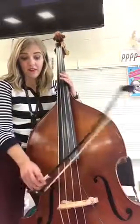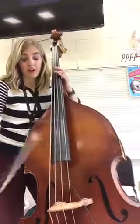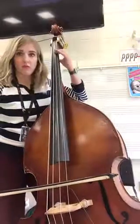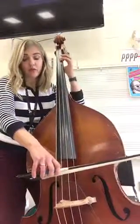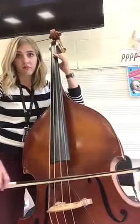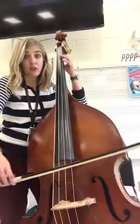Now we do have another E that's down here, but what we're looking for is the higher E. So this is D, and then you put your first finger down here and that's E. See about how far it is? Now if you don't have a tape, you can still do it by listening to figure out where that goes.